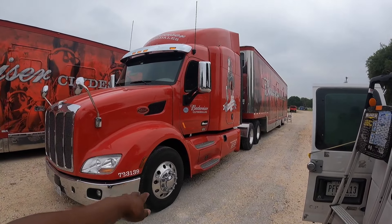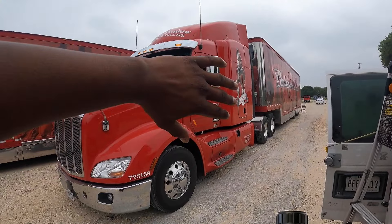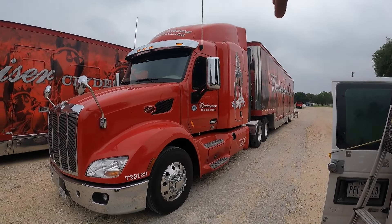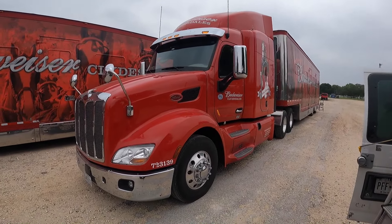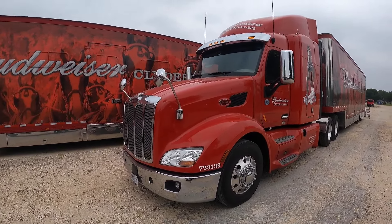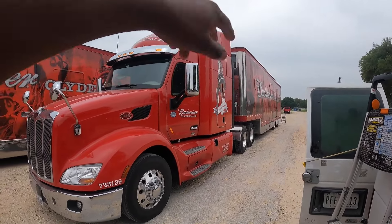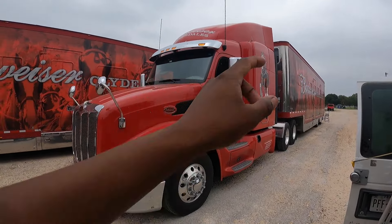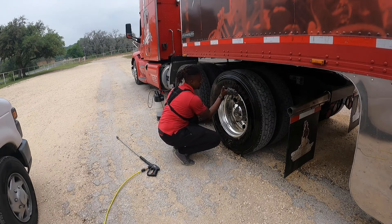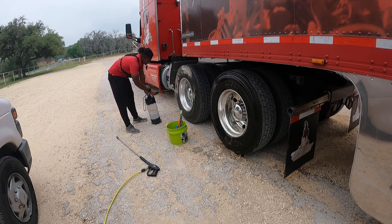We already knocked out one truck over there. We didn't record the first truck because I wanted to get the process down first. On this one, we're going to split it down the middle — each person takes a side, doing the wheels. Then I'll foam my side with the touchless wash, and the back of the truck just gets foamed down with soap. Logan will scrub the back while I rinse my side. Once he's done, he'll foam the passenger side and I'll rinse the back. It's 11:48 — we started at 9 o'clock, so one van plus a truck and trailer took us three hours, which honestly isn't bad.